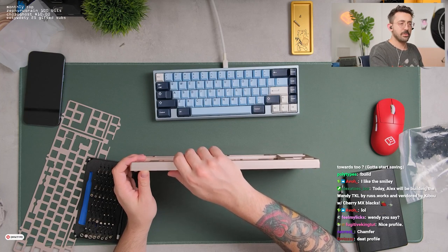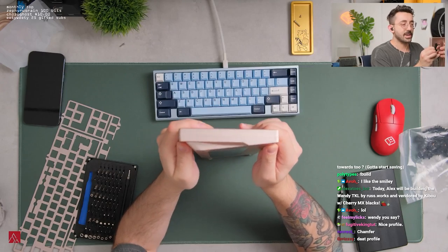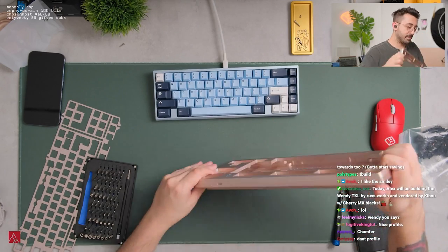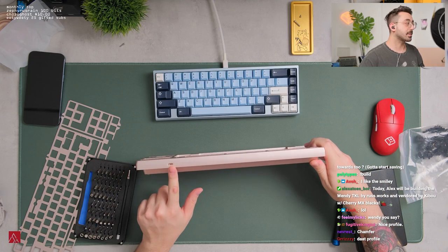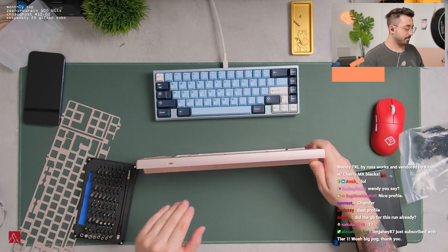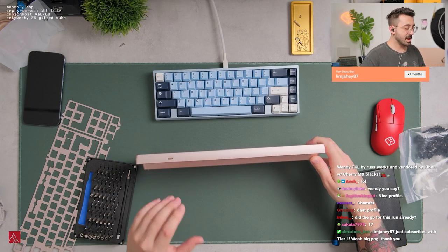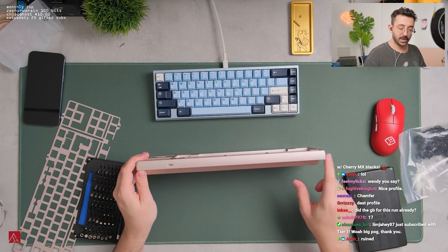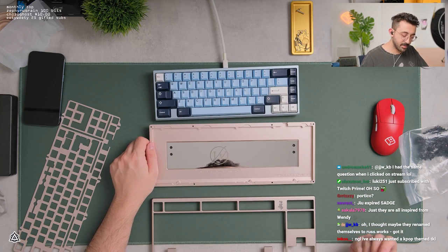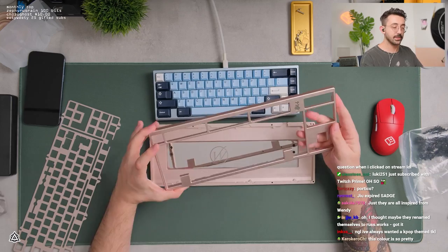Looks like it has a low front height, which is nice too. I don't know if we have an exact front height on that. Pretty nice — there's nothing absolutely wrong with this. It does not have a centered USB-C. It's not too far sunken in either, but it's still enough. There's a little lip on the front here too, which sometimes allows it to have that lower front height as well.